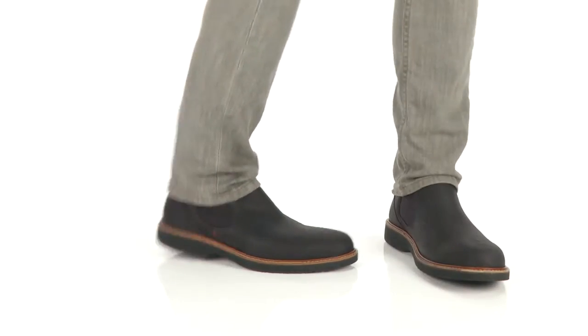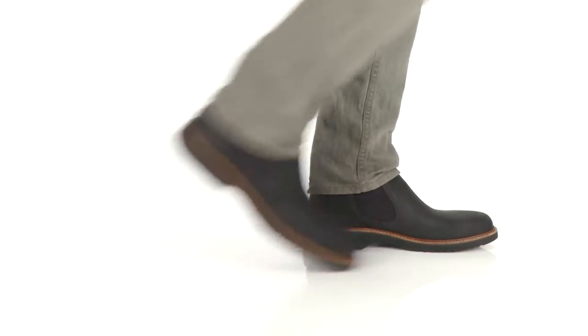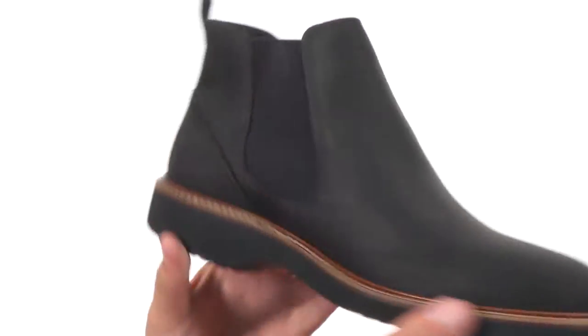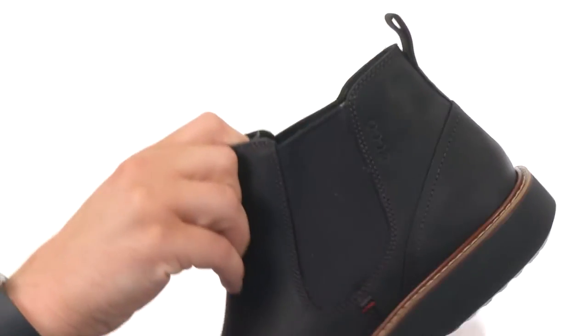Hey guys, my name is Richard and today we are taking a closer look at the Ian Chukka from ECHO. These Chukkas have a premium leather upper with an easy slip-on style design. You have these goring panels, one on each side, so your foot will be able to slide in comfortably and you get a very customizable fit.